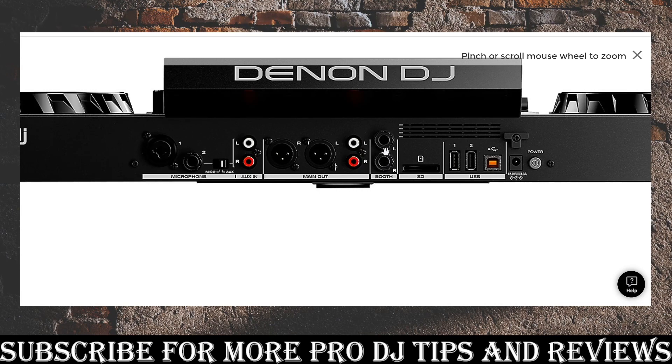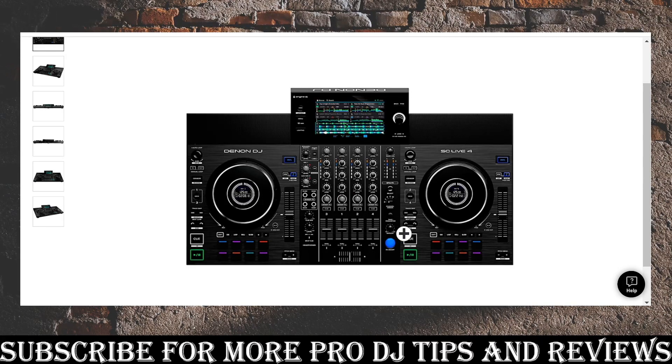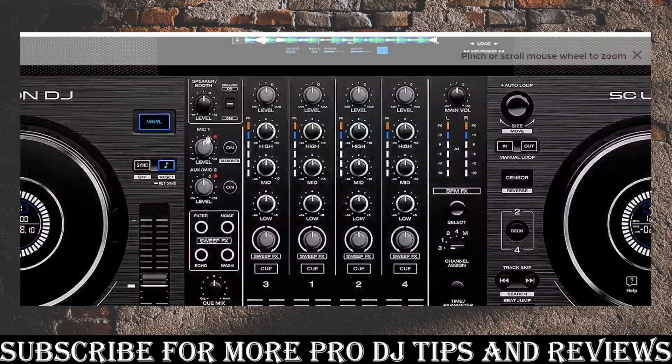For storage you've got an SD card slot, two USB sticks, one USB out for a laptop, and power. So it is fully standalone — you can use USB sticks, and if you want controller mode just plug a cable to your laptop and you're good. But here's the big con: there's no EQ for the microphone. I can't boost or cut the low end, add some high-end crispness — you just can't do any of that. Right there I was like, I'm just not going to use a microphone then.